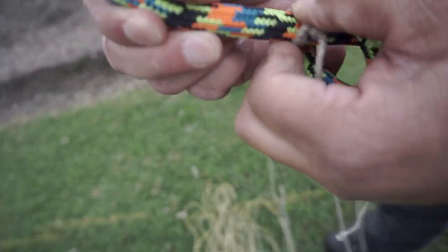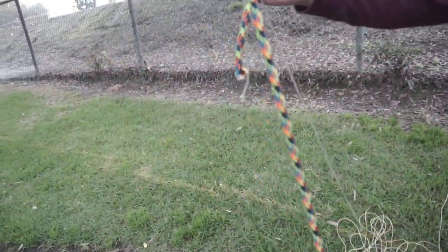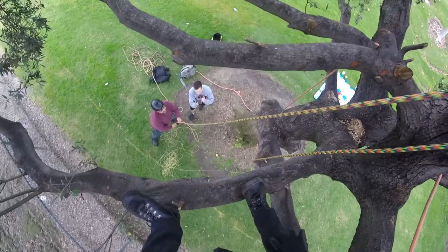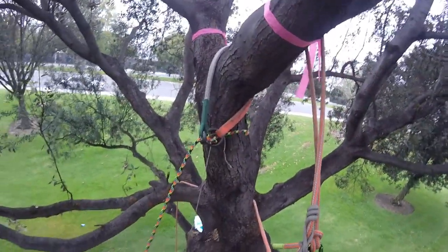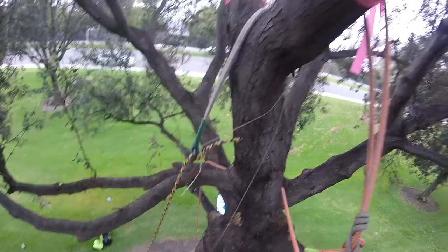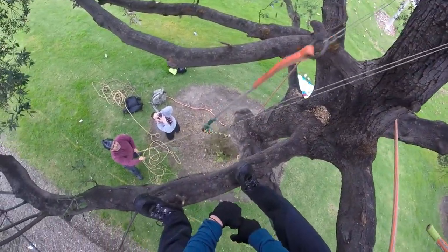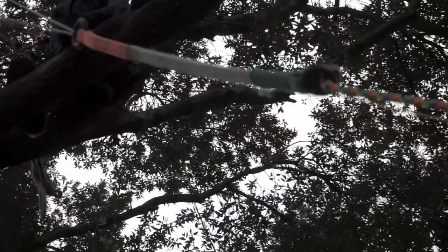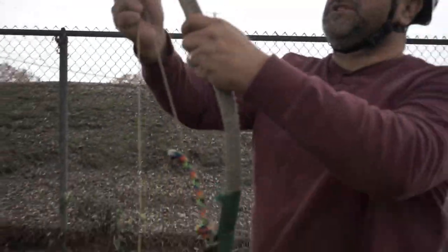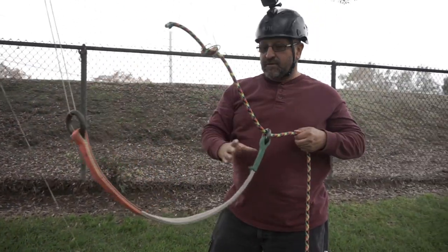Now grab the other end and start pulling it through — it will go through the large ring and through the small one. Once you've reached it, pull it and you've got it. You're holding the shot bag string and bringing it down slowly, so there's no worry about the rings hitting the ground. Once you get it down, just untie and you're ready to go.